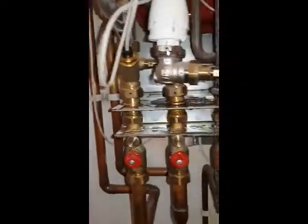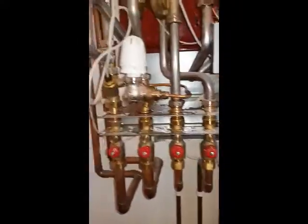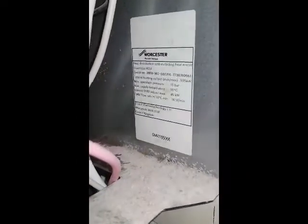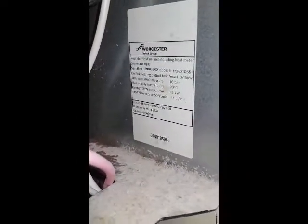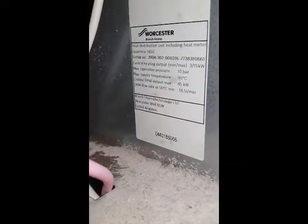It's got a set of isolation valves which I'm going to isolate to contain the leak. This is the model of the unit — you can see it there. It's a Worcester WR49SW.